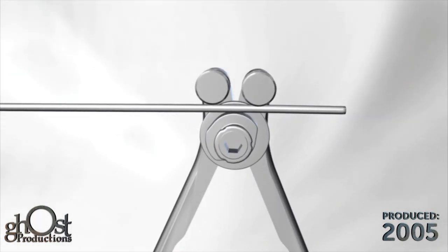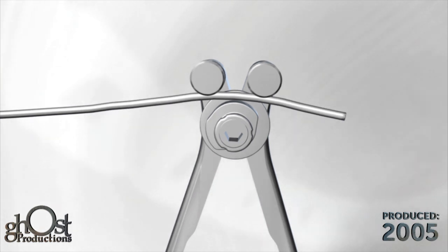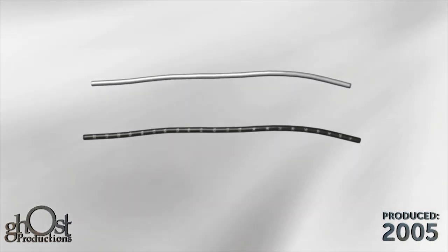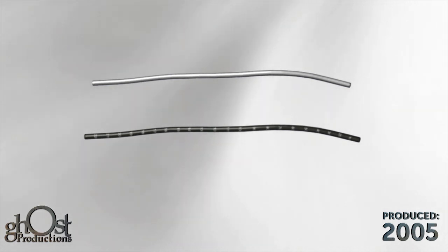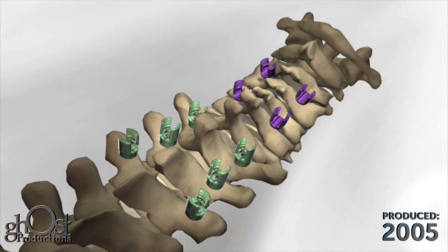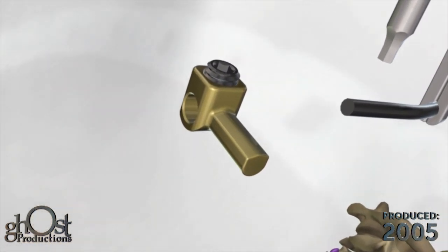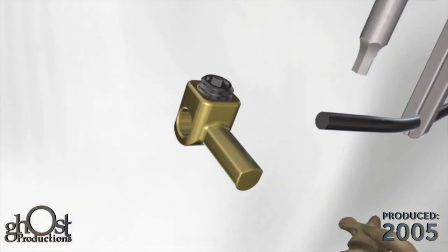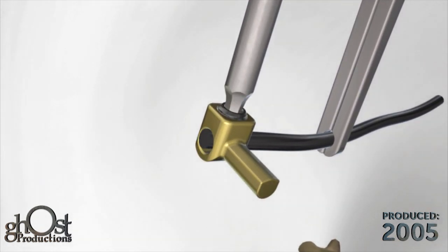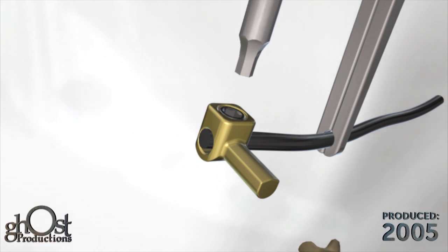The French rod bender may be used to contour the rod if necessary. Lateral connectors may be used to facilitate coupling the screws to the rod if necessary. To introduce the lateral connector, ensure the set screw is loose and slide the opening of the connector over the rod.